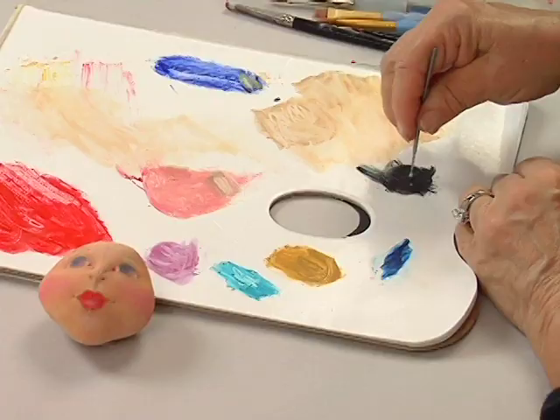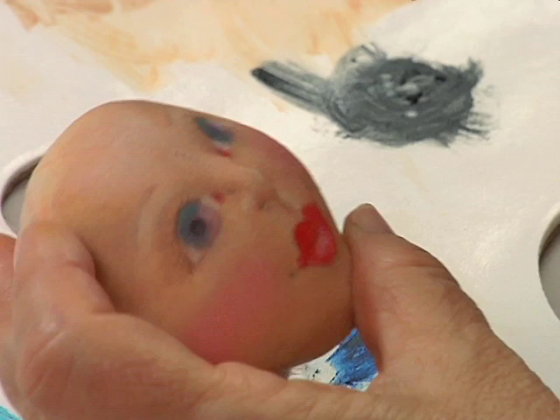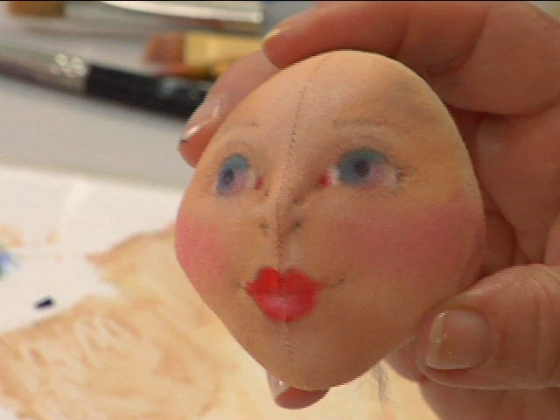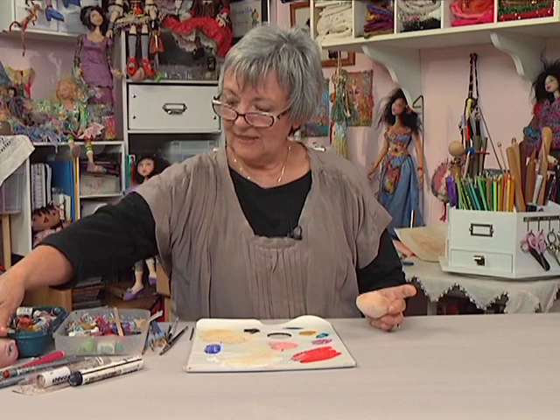I twirl the stick in the color and then twirl it in the center of her eyes where the pupils are going to be. That's about all you can do at this point. With the Shiva paint sticks, you need to let them dry for three days and then iron them. The ironing finishes the curing process, and then you have a face that you can now detail.